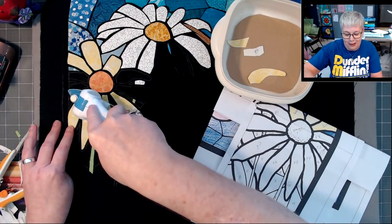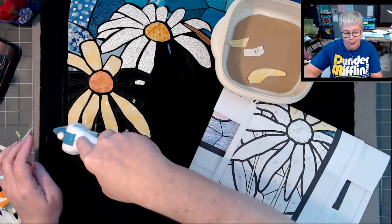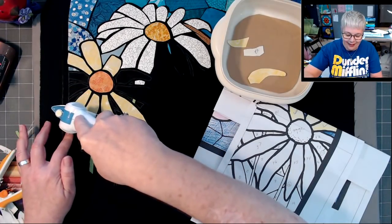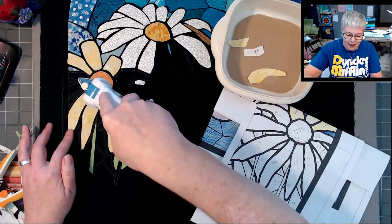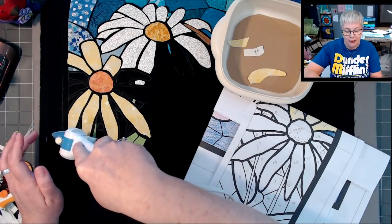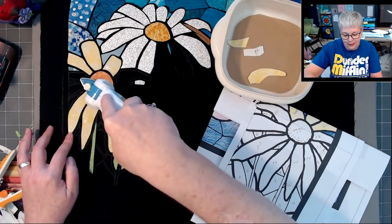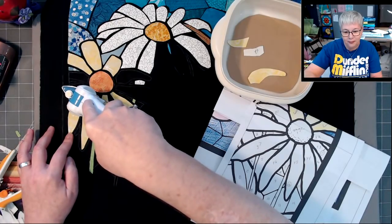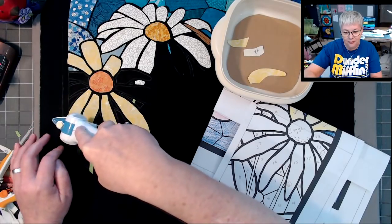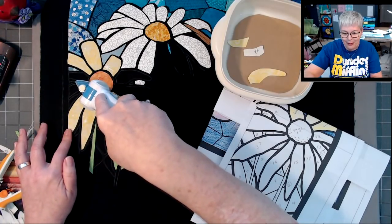I'm also super excited to start this next t-shirt quilt — she has waited a year, been patiently waiting. I'm excited to start that and hoping there are some teaching opportunities with this quilt. Celeste, I'm glad you posted your baby quilts.